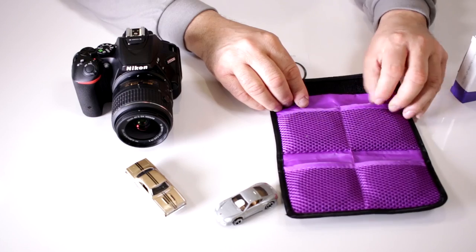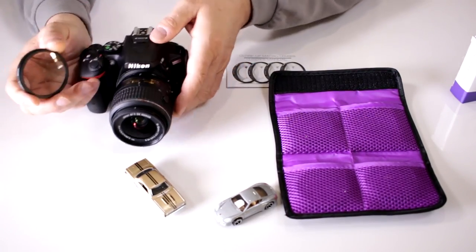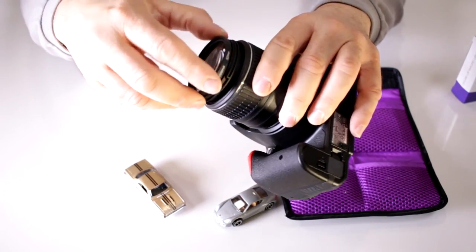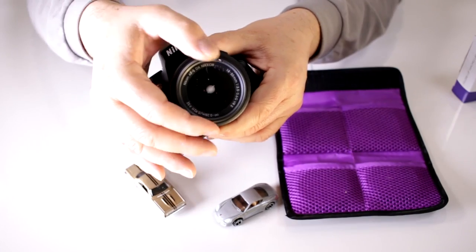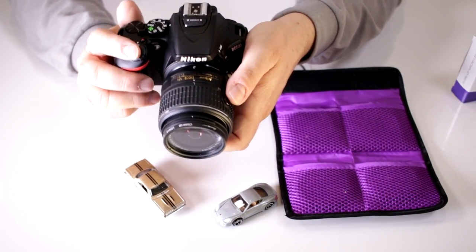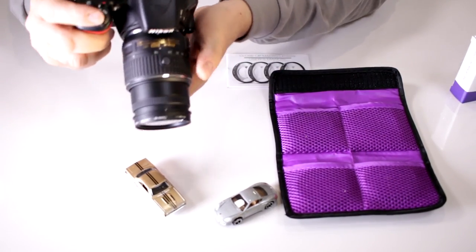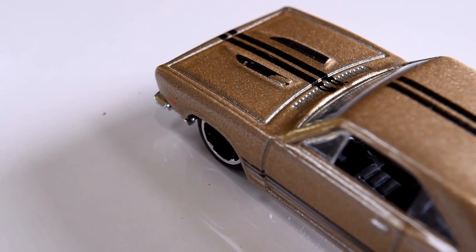I prefer using them individually, so I'm going to start with the plus 4. You line up your thread and thread it on, and now notice how close I can get to the subject matter to create these images — you can get right up to it and it will focus right on the subject matter.